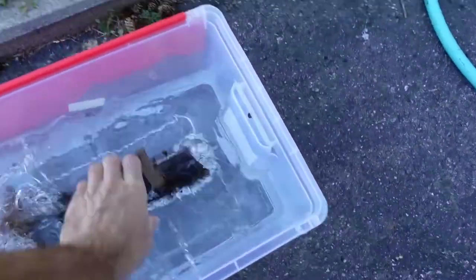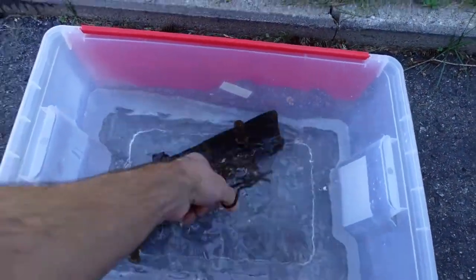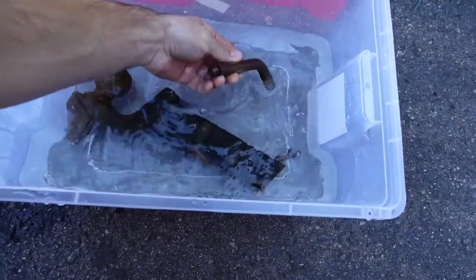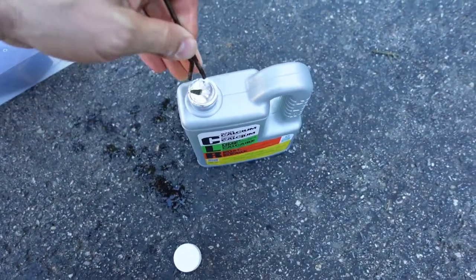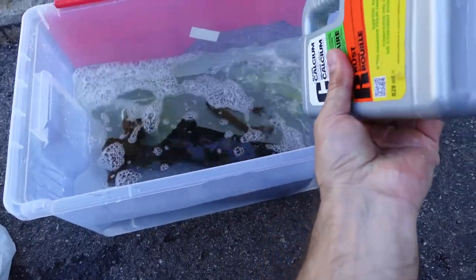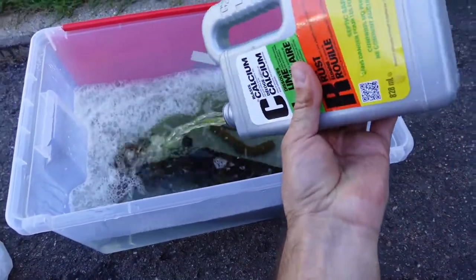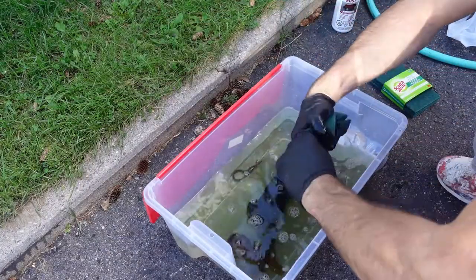First thing I'm doing is chucking this into some water to get any dirt and grime off before I break out the wire wheel. I don't take the ball off — it's kind of frozen on there so I just left it and taped it up. One of the things I used for some initial cleaning is CLR. I didn't really measure it, just tossed a whole bunch in and let it sit for a while just to make sure the surface is cleaned off and not covered in dirt and grime.